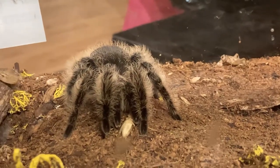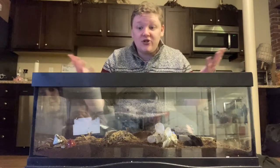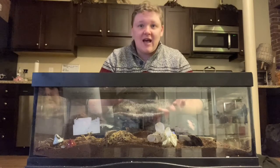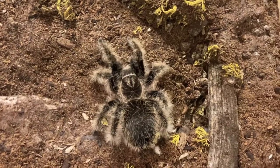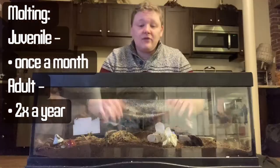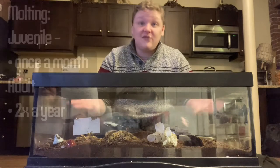Every once in a while the curly-haired tarantula will molt and you'll see what looks like a second tarantula in your habitat — that is perfectly normal. Go ahead and remove the molt; it's a way for you to know that your tarantula is happy, healthy, and getting bigger. Juveniles molt more often than adults — about once a month for juveniles, and about once every six months for adults.